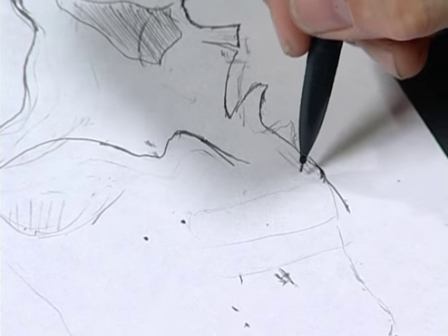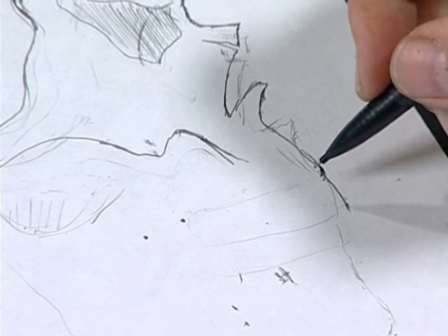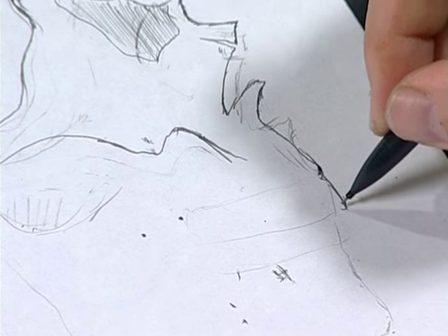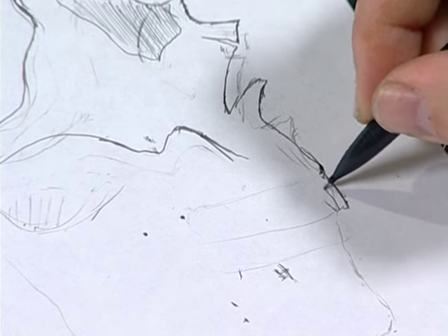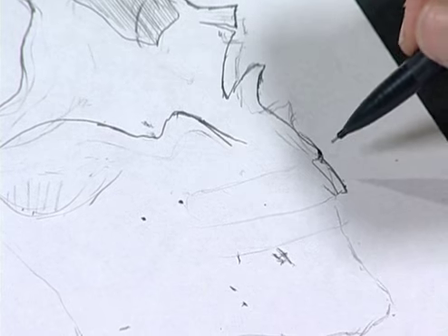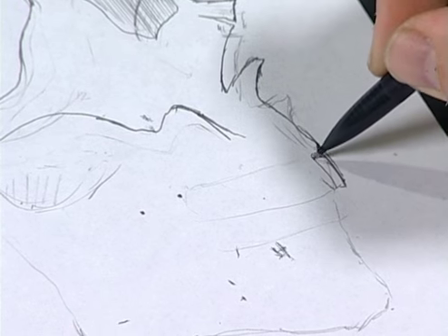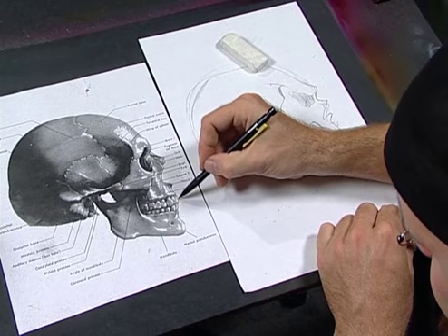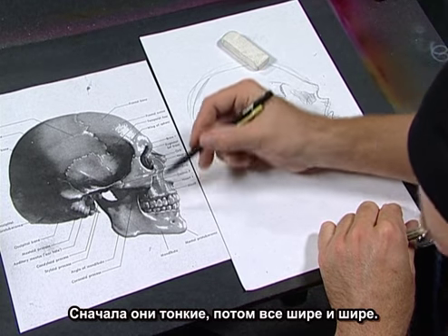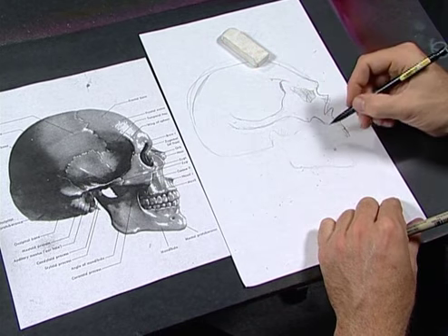The teeth — you can modify those like crazy as well. You can put sharp ones in, fangs, incisors. We'll keep a few of them stock and then crack them up. Keep in mind you're dealing with perspective — as the teeth roll around the jaw, treat them like little chiclets. They're going to get smaller as you get around the side. The front ones might just be slivers, and as they open up into your viewing distance, they're going to get bigger.